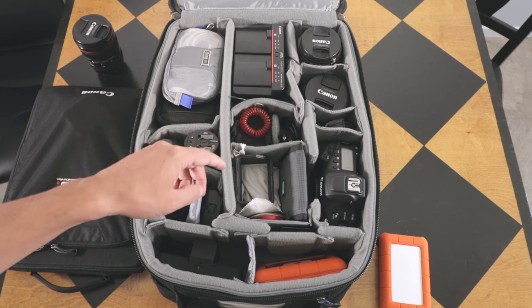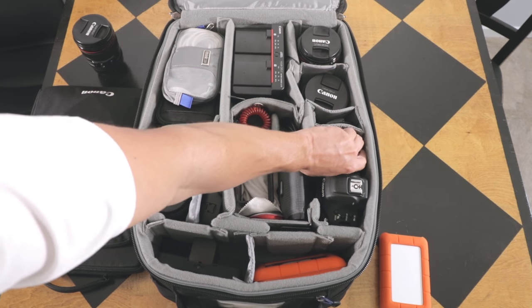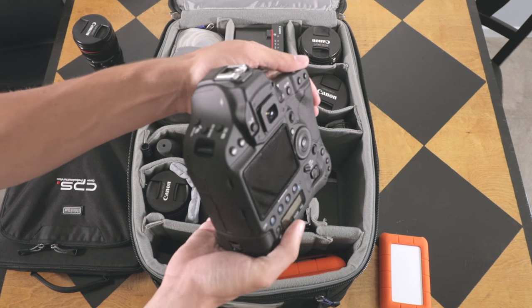I don't put the little rubber eyecup on because the camera fits tight in this spot and it just keeps it flush. I don't ever really need that on — it doesn't bug me.